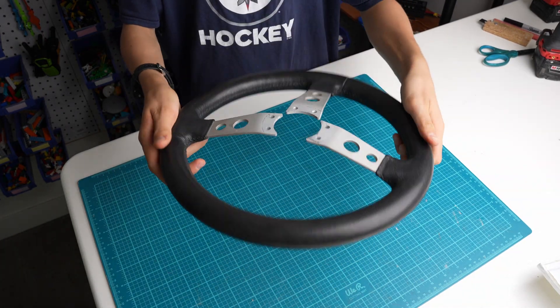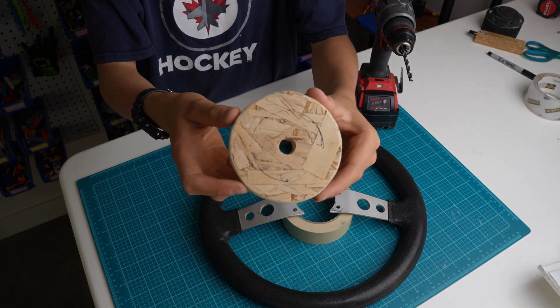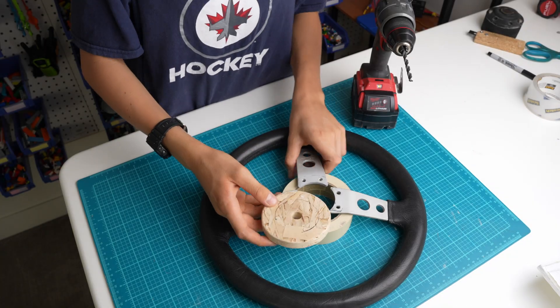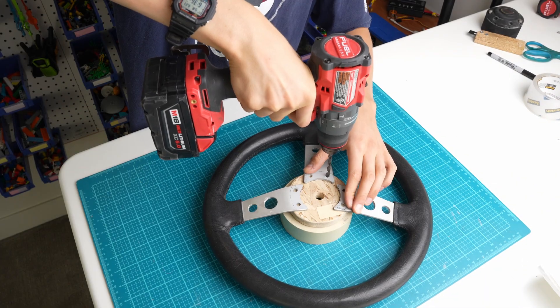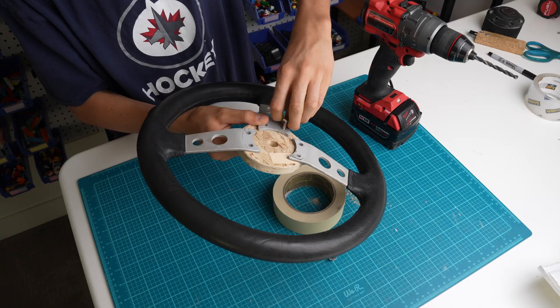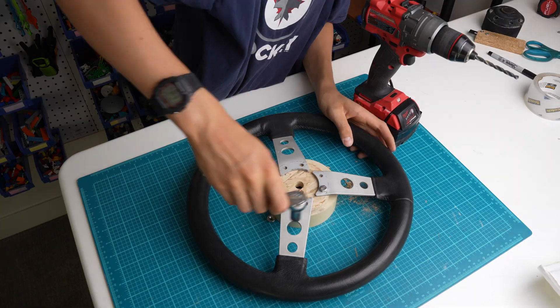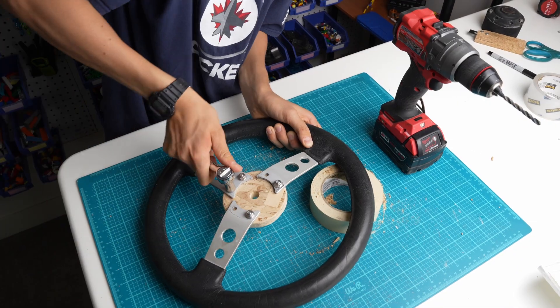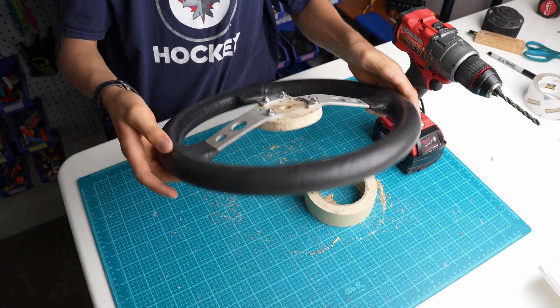I will be using this steering wheel for my simulator. I will be using this circular piece of wood, as well as some 3D printed parts, to attach the steering wheel to the axle. The wood is going to be held to the steering wheel with some 5mm bolt and nuts.